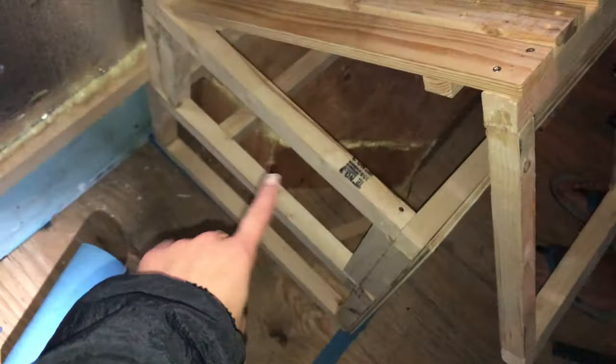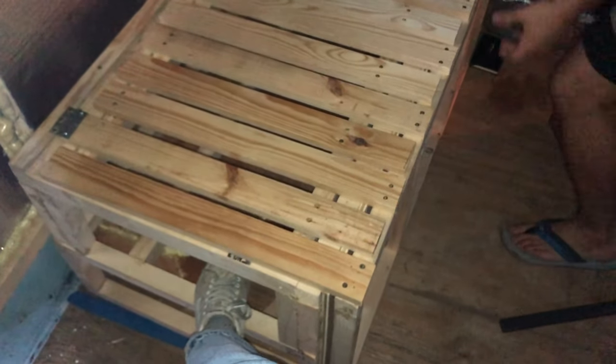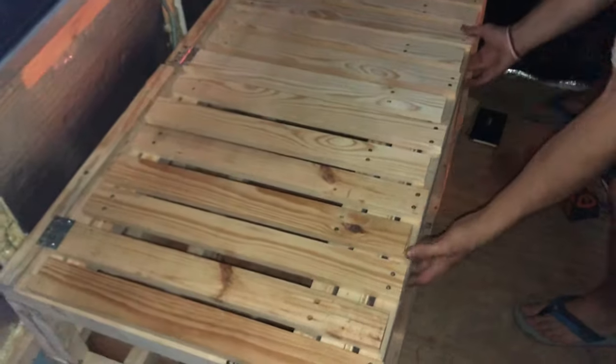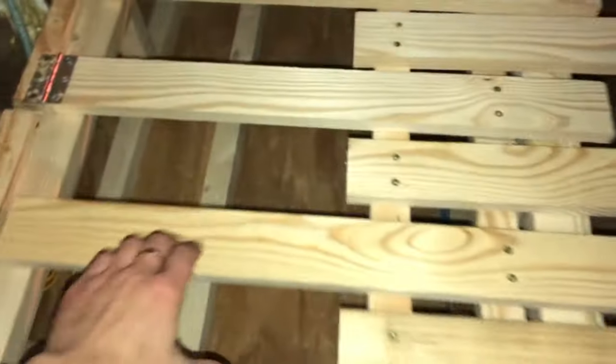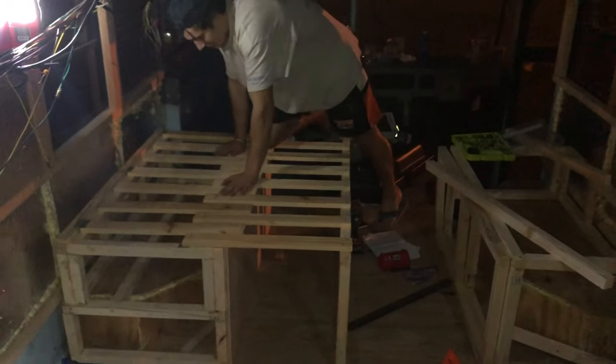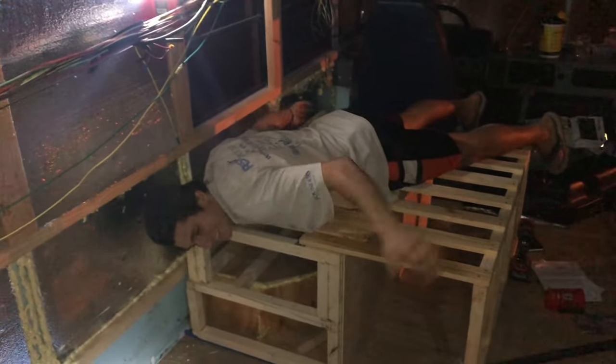This will obviously have a piece of finishing wood on the front of this as well, on the sides, and then it'll also be attached to the wall. Oh, I was pulling the wrong one — that's why. And it also pulls out. Does it work? Nice — it's a huge bed!